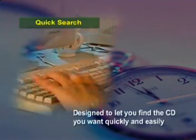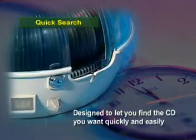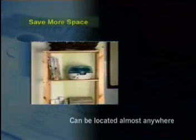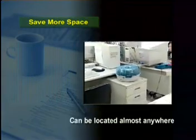Quick Search. The CD Library is designed to let you find the CD you want quickly and easily. It also saves more space and can be located almost anywhere.